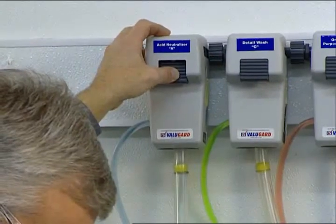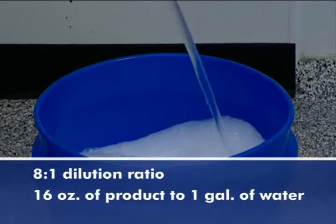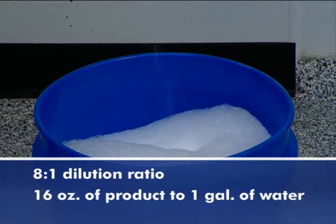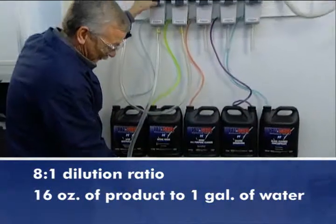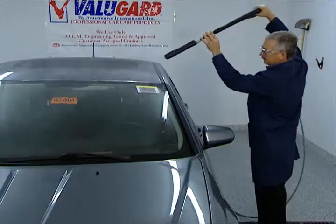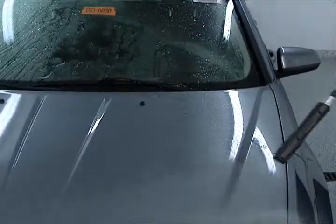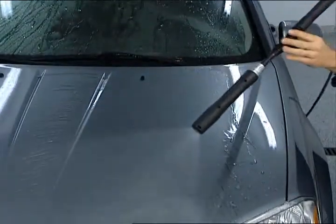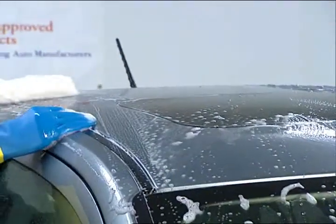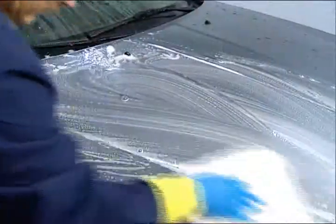Step 1 is to mix product A acid neutralizer with water at an 8 to 1 dilution ratio — 16 ounces of product to a gallon of water. This can be done manually or with an automatic dispensing mixing unit. Thoroughly rinse the vehicle beginning with the roof and working your way down. Be sure the surface of the vehicle is cool to the touch and do not perform these steps in direct sunlight. Starting on the roof, wash the vehicle with product A solution, re-dipping the mitt frequently and washing all horizontal surfaces first.